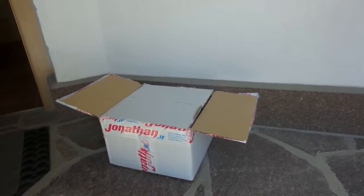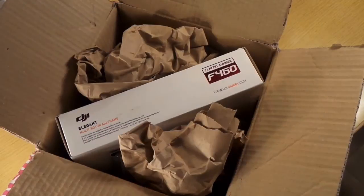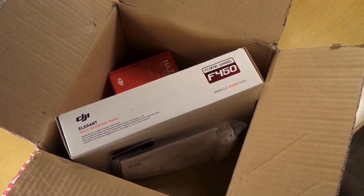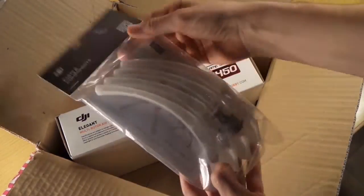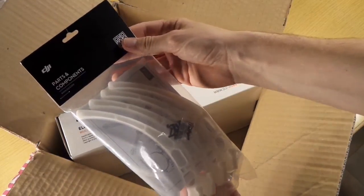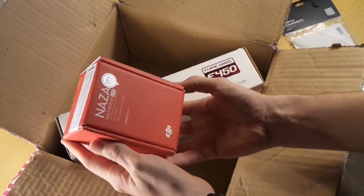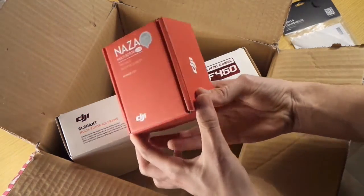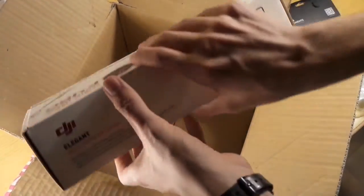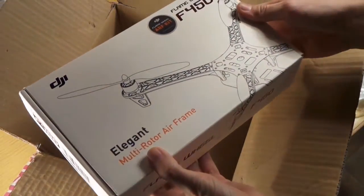Here we have the box which I received today. This video will be about unboxing. This is the landing gear with a few screws — the original DJI landing gear. Then we have our NAZA-M Lite flight controller. And finally we have the big box with the frame and the motors of the F450.